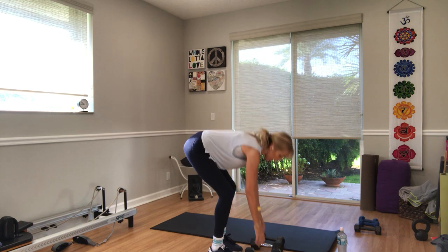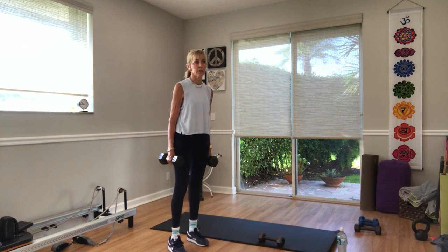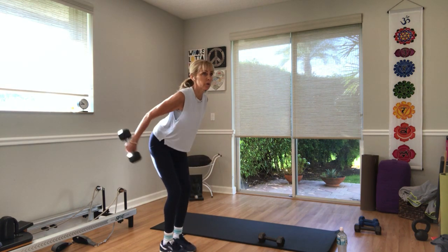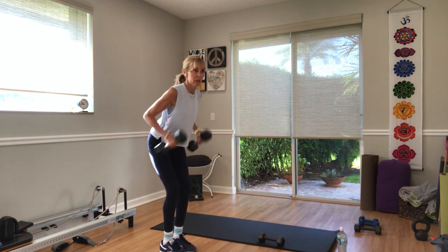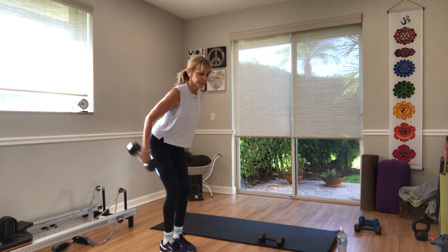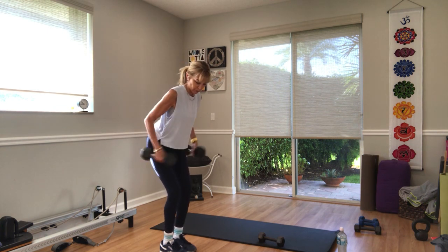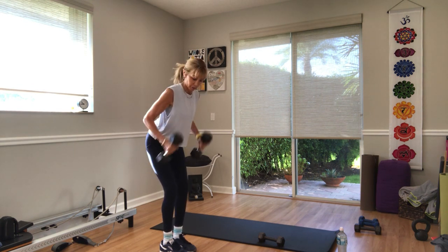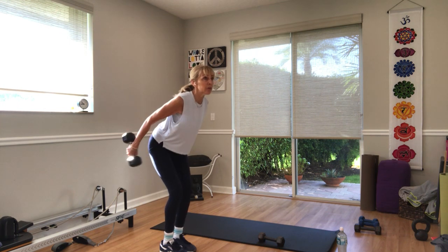Two weights — kickbacks. Bend your elbows, hinge forward. Three, two — go. Five more seconds — three, two, and one.